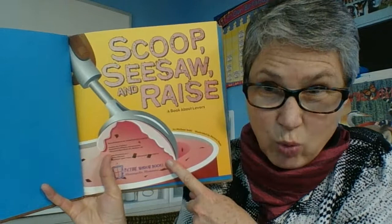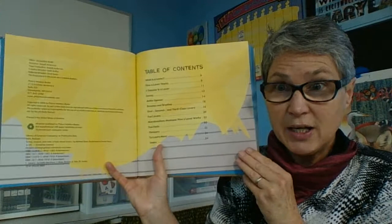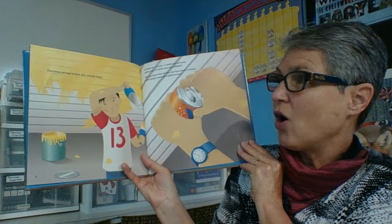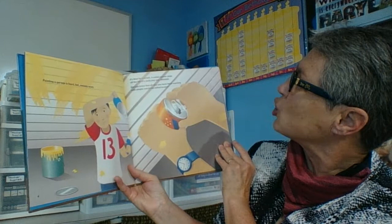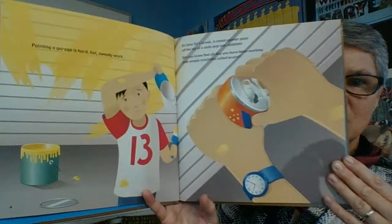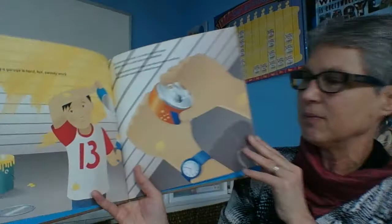Scoop, Seesaw, and Rays. This is one of my favorite foods — I really hope there's ice cream at the end of this story. A table of contents — now I know I'm going to get some information. Painting a garage is hard, hot, sweaty work. How is this about levers if I'm painting? It's time for a break. A metal opener pops off the top of a soda cap. Did you know that all day you've been working with simple machines called levers? When you're opening up your soda can, that's a lever right on the top — it helps perform a task, it helps you open the can of soda.